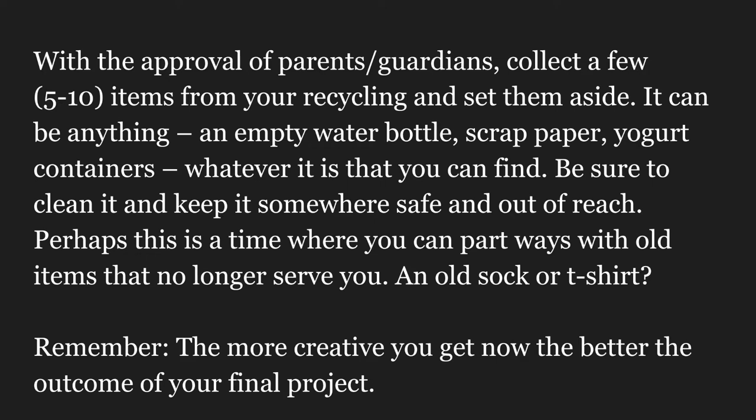Perhaps this is a time where you can part ways with old items that no longer serve you — an old sock or a t-shirt? Remember, the more creative you get now, the better the outcome of your final project.